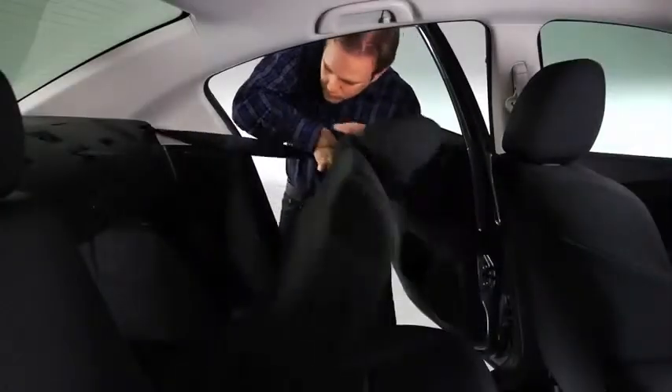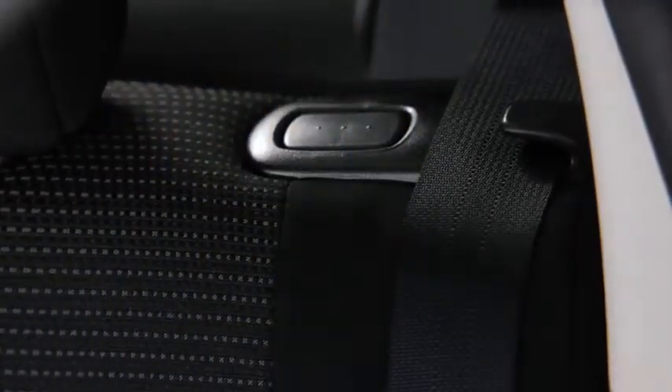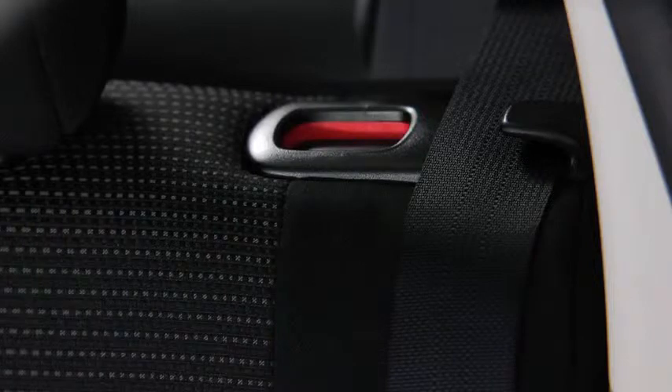To return the seatbacks to the upright position, lift the seatbacks upright. Pull on the top of the seatbacks from inside the vehicle to make sure they are locked. If the red indicator is visible on the back of the rear seatback knob, the seatback is not locked.